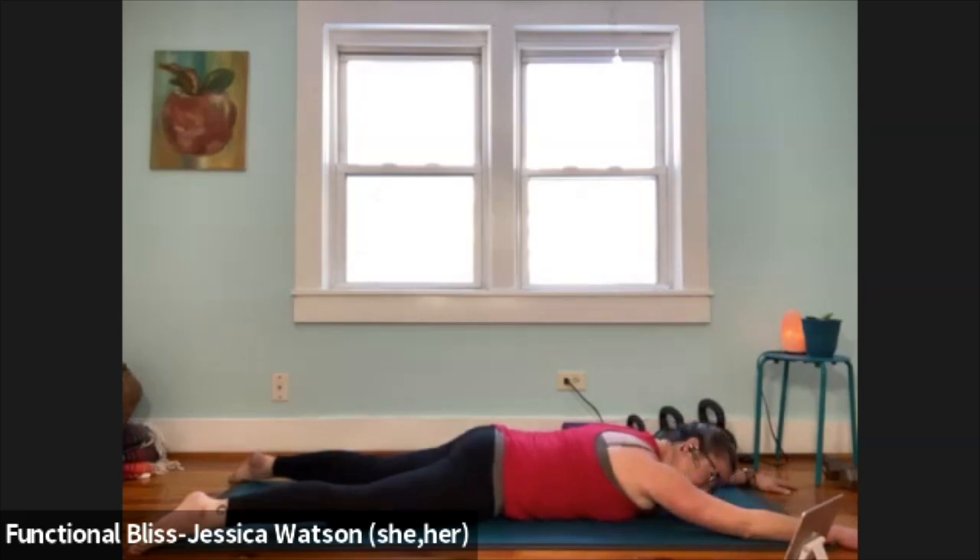Soften your shoulders. Imagine that your shoulders are kind of melting away from your ears, and then let your chest and your shoulder blades just get a little heavier into the ground and let your ribs get a little heavier.